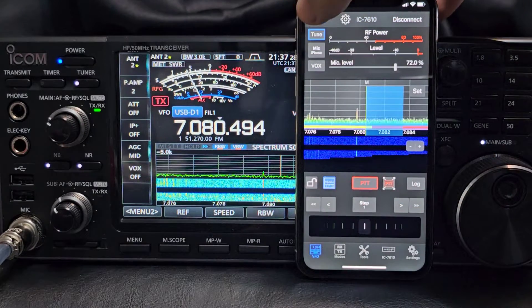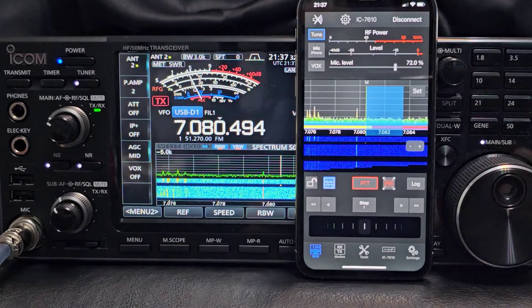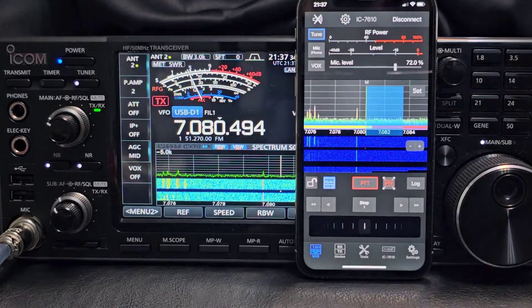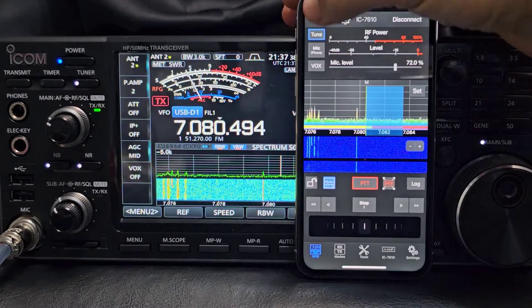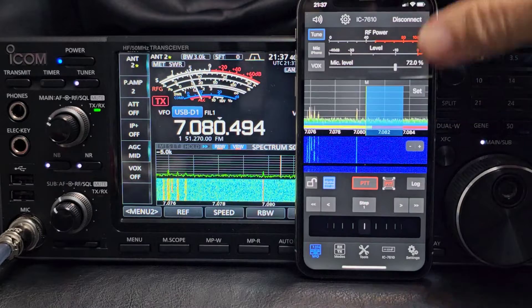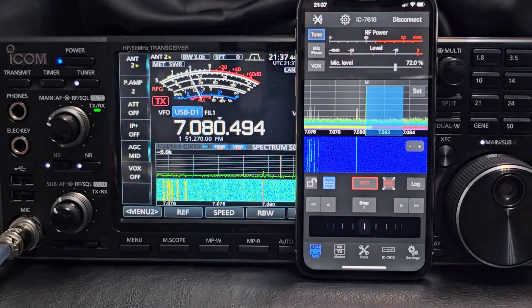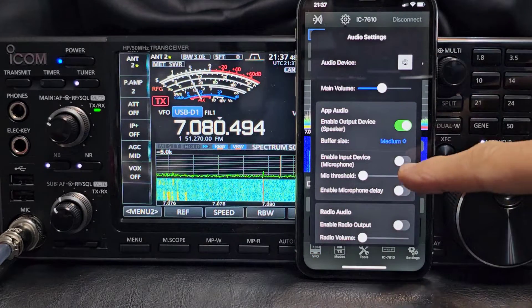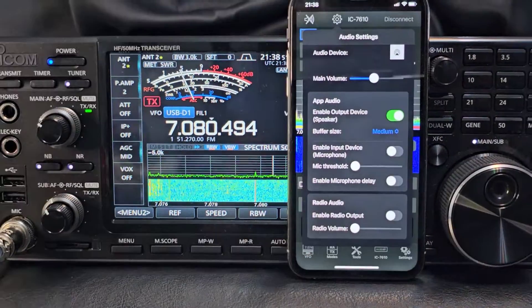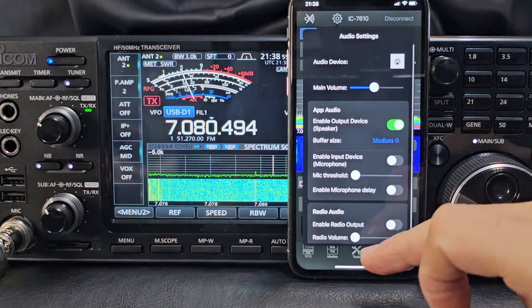We've got the tuner here - it's quite sensitive and it's working great. It is a very good app and we can listen via the actual phone. When I was in the other room just now I could hear it on the phone. You've got volume up and down in settings - just scroll through; the best thing is just to tinker with it.